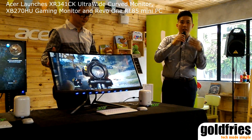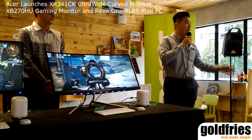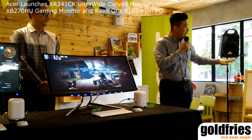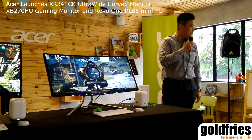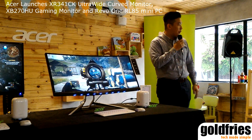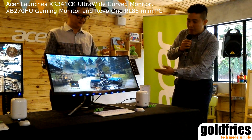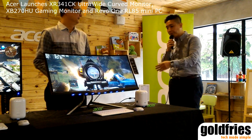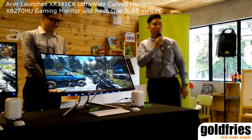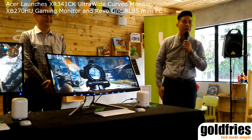This monitor features flickerless technology, so there is no flicker during gaming. With a high refresh rate of 144Hz, you will enjoy smooth quality gameplay. With the range of connections available, you can support any PC regardless of what connections you use.